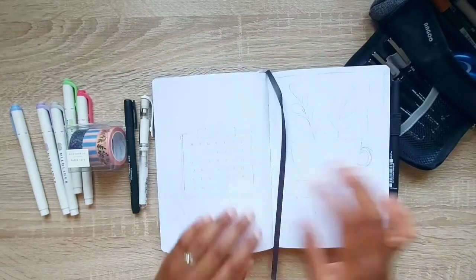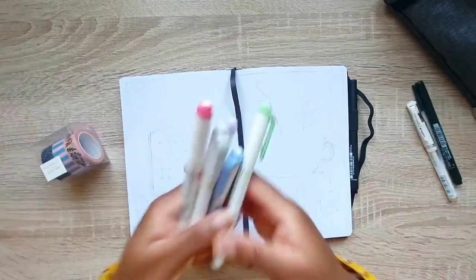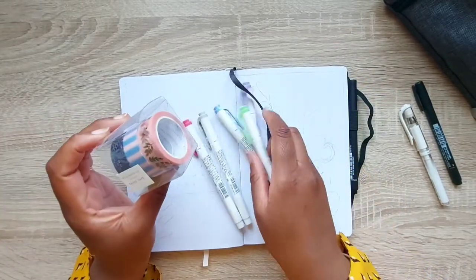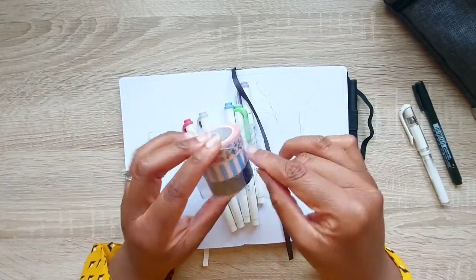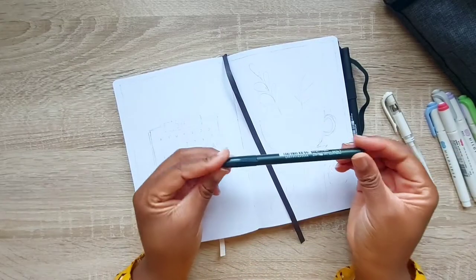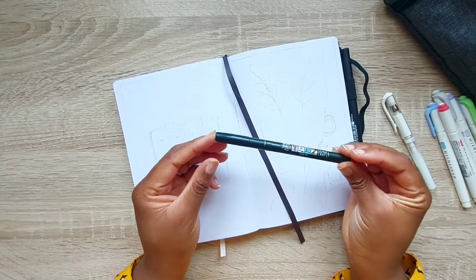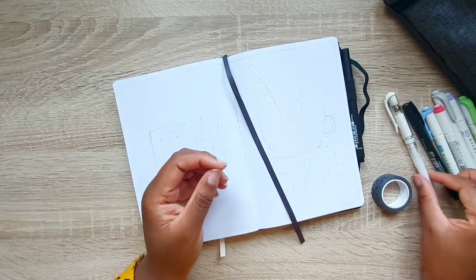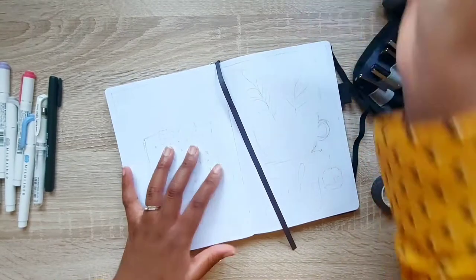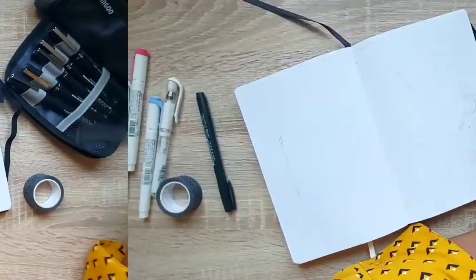The tools I'm going to be using are these five mild liners — this is the color set Noble. Then I'm going to be using this washi from Rifle Paper Company, just this blue one. The colors go perfectly with those. Then I'm going to be using my Tombow Fudenosuke brush pen — this is the softer one — and my Uniball Signo broad in white and my Uni pen fine liners.